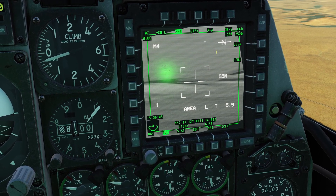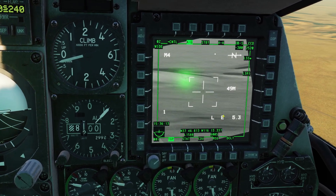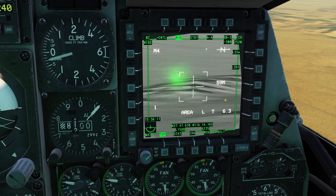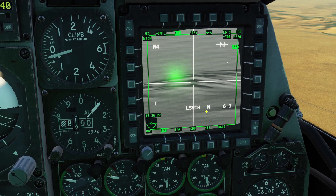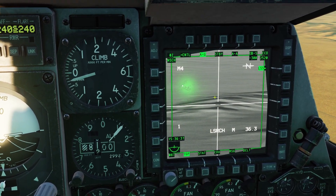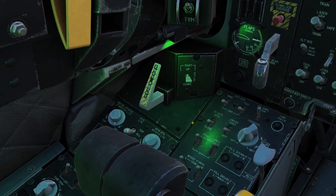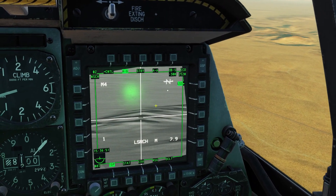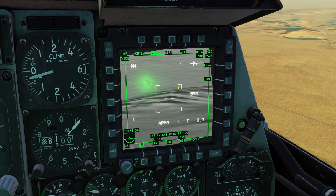Now in case you don't know what laser spot search is — basically it allows you to look for someone's active laser. So let's say my friend is lasing that mountain right there. I would put my targeting pod at the mountain, and then click this button that says LSS, and then you can see 'LSEARCH' — it's searching for the laser. If it finds the laser, then it will say 'L-TRAC'. You can get out of this by clicking this button here. You can also activate laser spot search by pressing backwards on the China switch — you can see now I'm in laser spot search, and then you can click it back again, and now I'm back to normal.